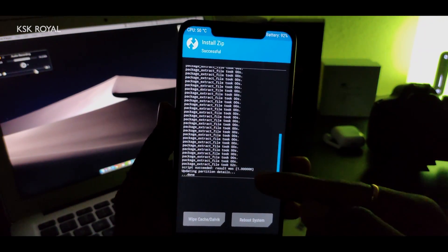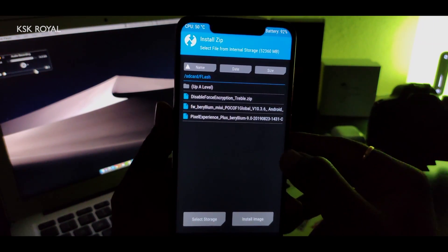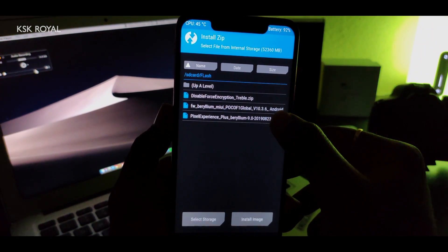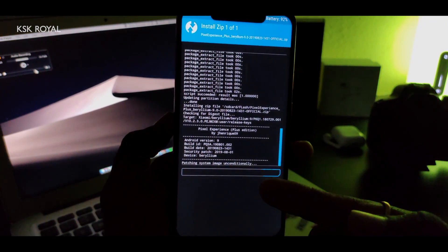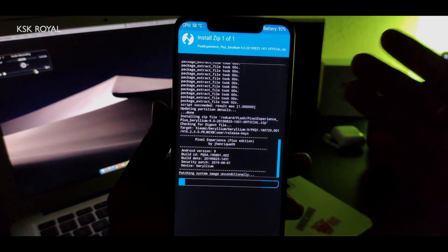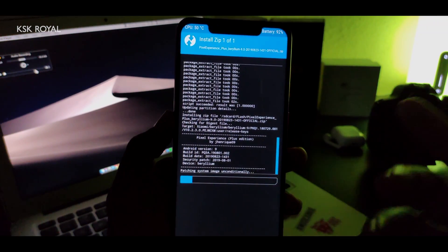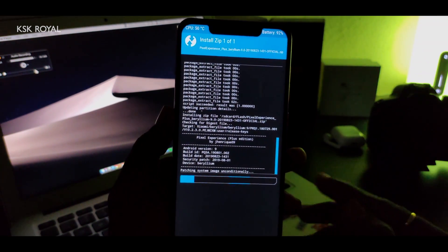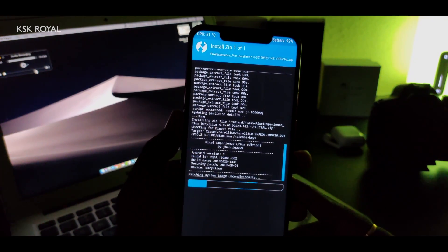Once the framework flash is done, go back to the home, click Install again, and select the Pixel Experience Plus Edition ROM file, then swipe to confirm flash. This time you will not see Error 7 because we've updated the framework binaries. It's going to patch the system image — this should take a couple of minutes, so sit back, relax, and don't interrupt your phone.